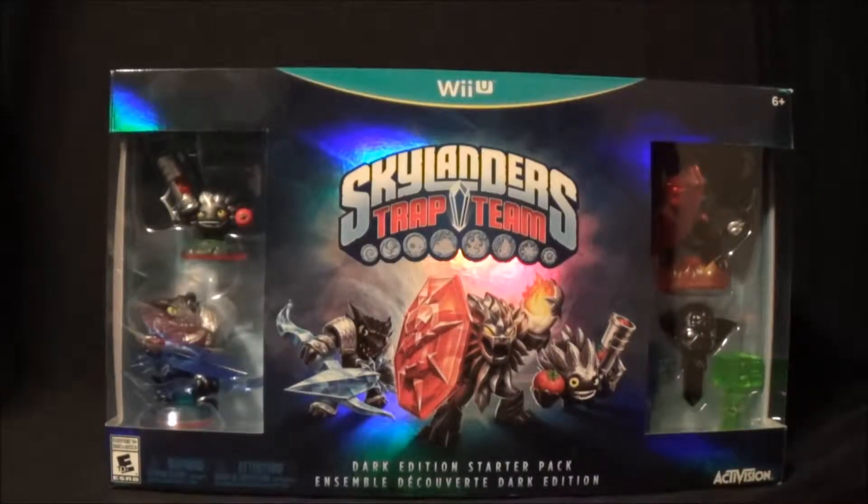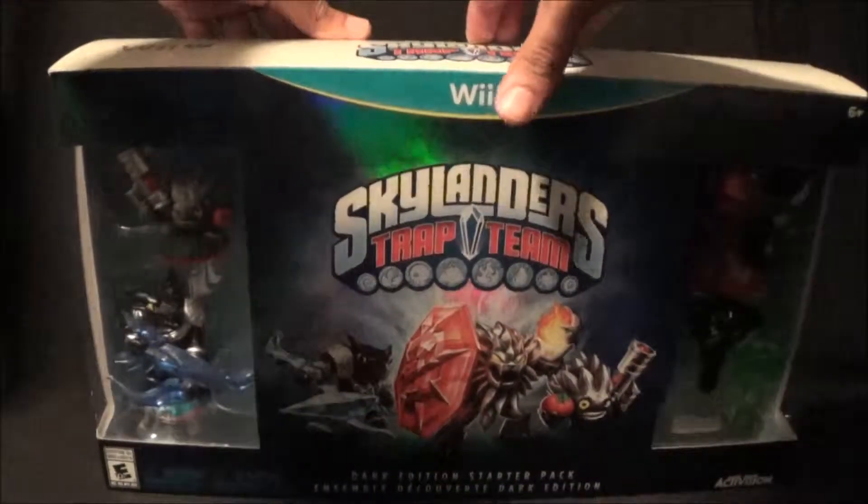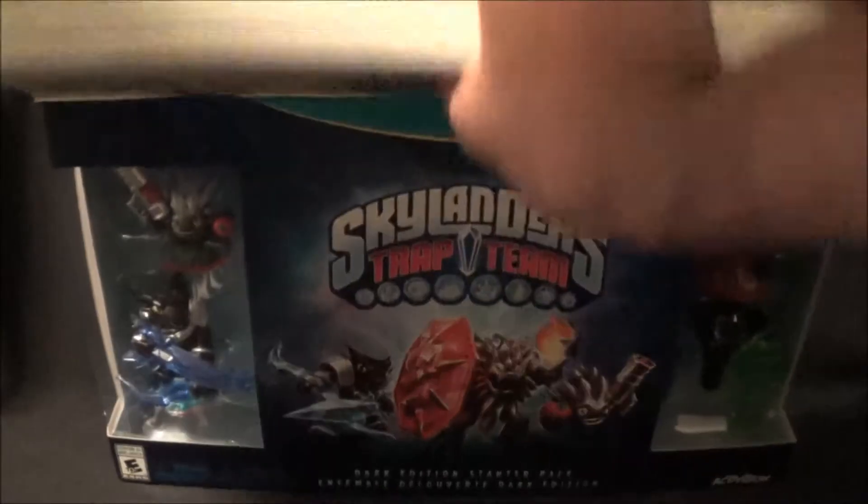Hey everyone, I'm Rayrun VR, welcome back to the VR show. Today we are finally back with our unboxing videos. We've got the brand new Skylanders Trap Team Dark Edition from GameStop, so we're going to go ahead and unbox this bad boy and take a look at all these wonderful goodies inside.